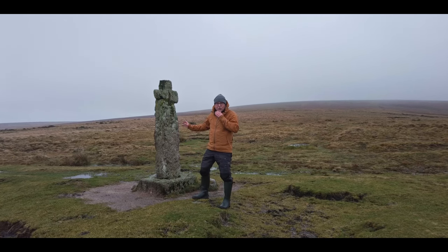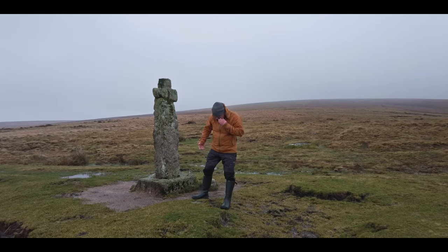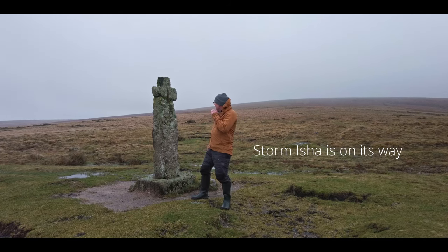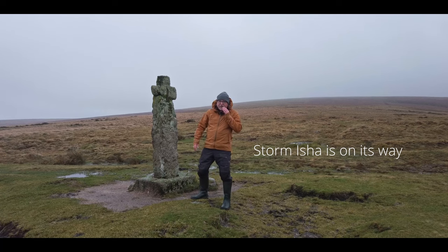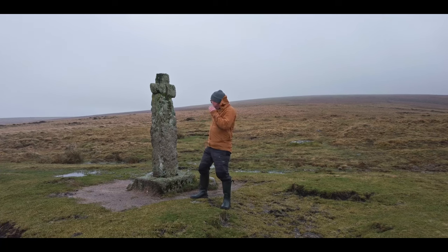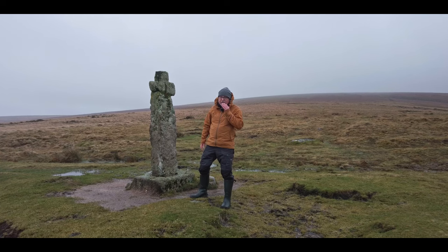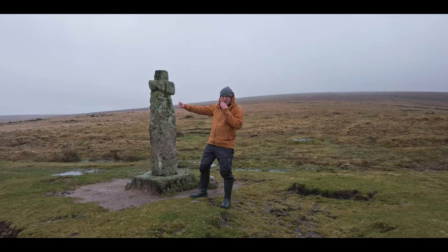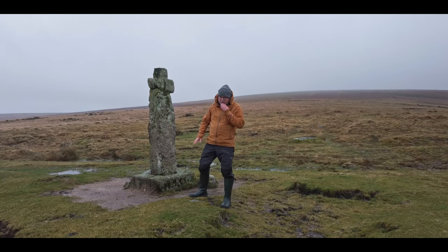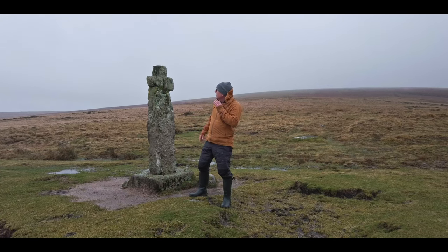It's only a short walk from the car park at Coombestone Tor up to the cross, but it's so cold and windy. I've brought all the right gear with me. It's very windy — the tripod I've got the camera on is trying to fall over. But the idea was, even though it's very overcast, I was hoping the sun was going to come up over there behind the cross and I could get some nice photos, maybe some reflections in these pools with the cross silhouetted against the sky.